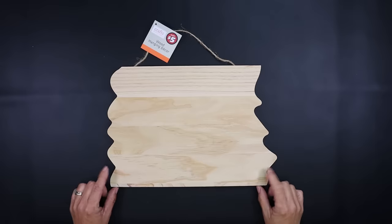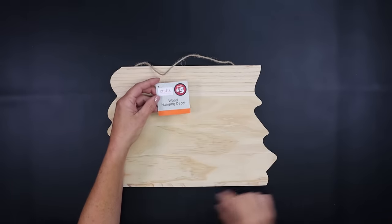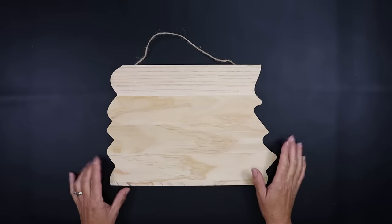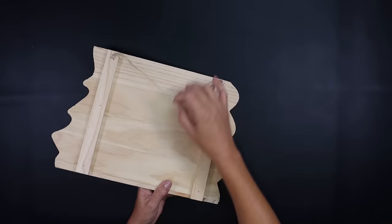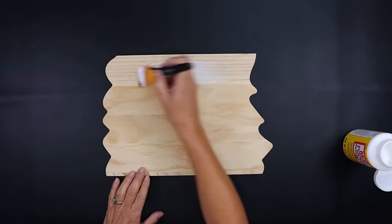For this project we're using one of Dollar Tree's wood hanging decor pieces — this is in their Plus section for five dollars. You could also do this on a smaller scale with scrap wood or any of the wood pieces from Dollar Tree. I love the design on this one, it's a very sturdy piece and I think it's well worth five dollars.